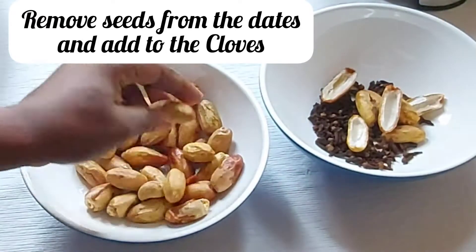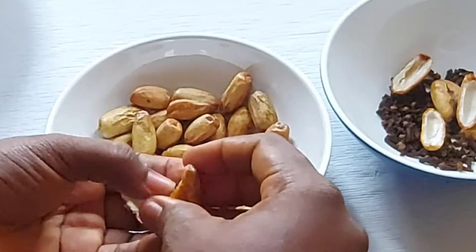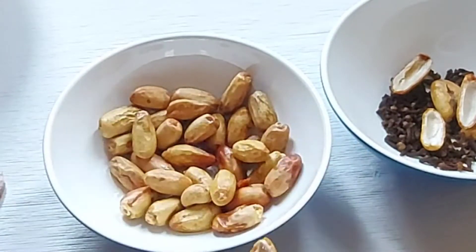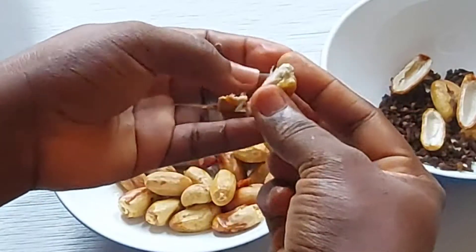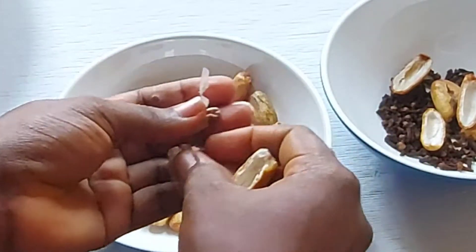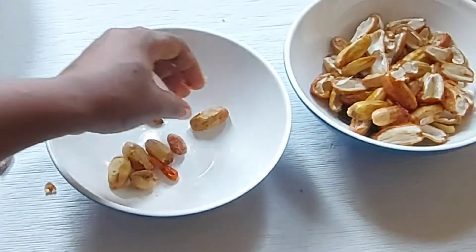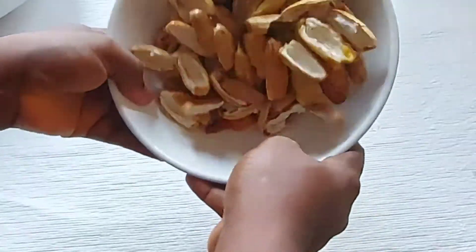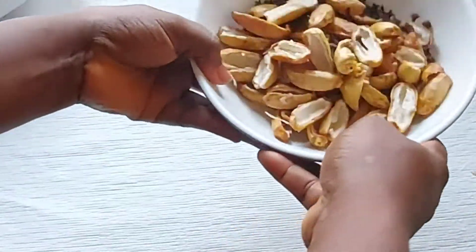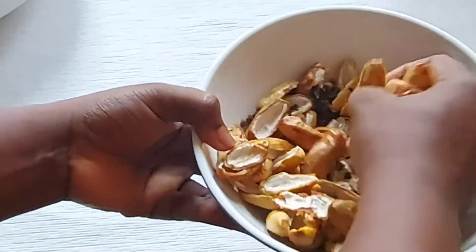Before you grind your dates, you need to remove all the seeds. You can see it is not hard to remove at all — press it a little and you can remove the seeds. Then put all the spices together: the cloves, the dates, the ginger, and the pepper.